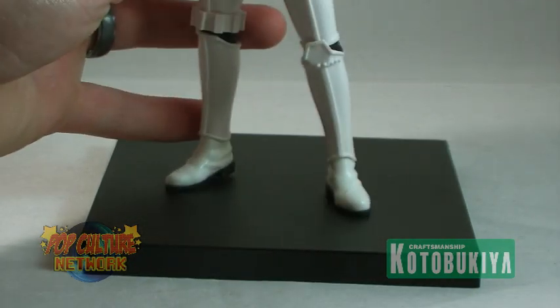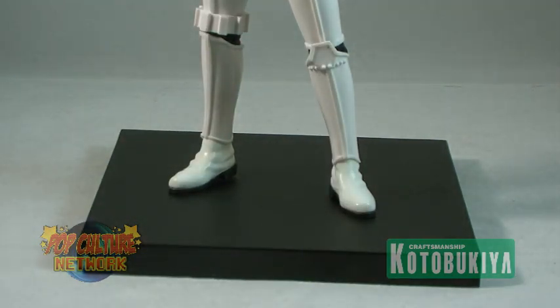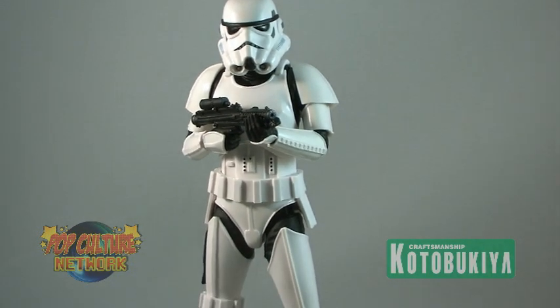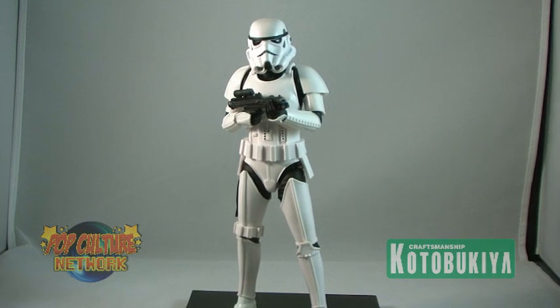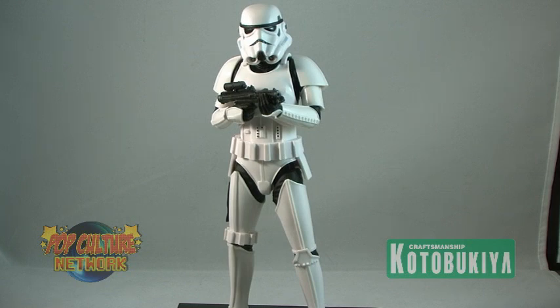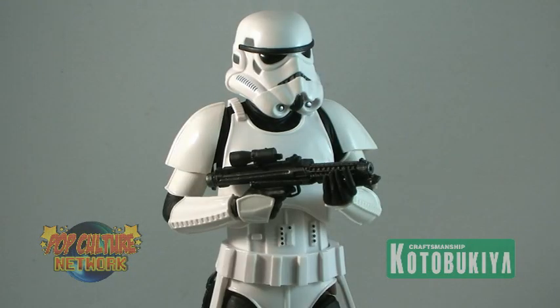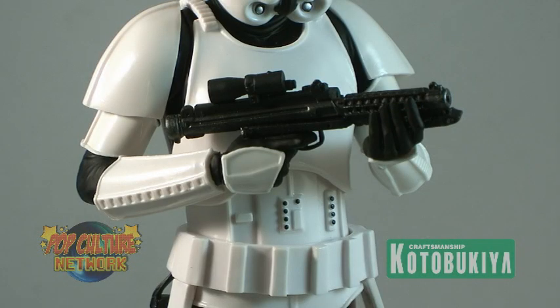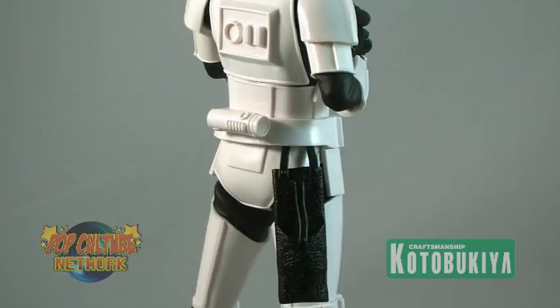Once you have your trooper completely assembled, pop them onto that base and you've got yourself a Stormtrooper standing at full attention. While Stormtroopers may not have as much detail in their armor as someone such as Boba Fett, these statues still do a pretty amazing job of capturing the look and feel of these faceless troops — from the signature helmet to that shiny white armor, all the way down to little details on the belt such as the hanging blaster holder. They look as if they come right out of the films.